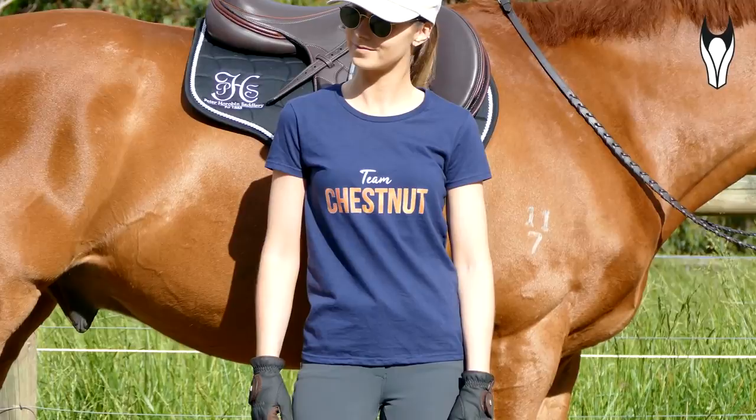The next couple of products all came from Equipads. If you are familiar with their brand they essentially do a really beautiful range of what's usually limited edition saddle blankets. And recently they've actually branched into some apparel and even some brushing boots, so I was very excited to try some of their new products. First up I've got two of their new t-shirts. The first one I am totally in love with — it is the team chestnut blue cotton top. It comes in a small and it fits very very nicely. I love this top, I am obsessed.